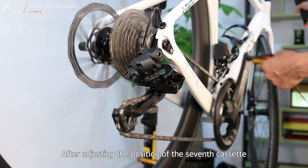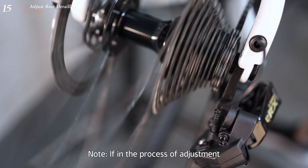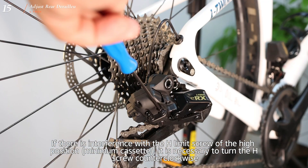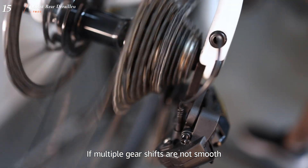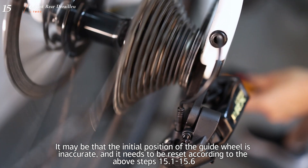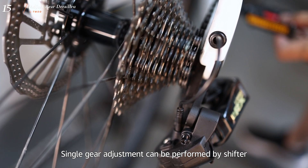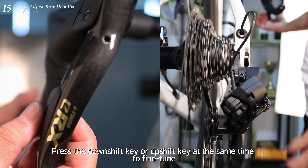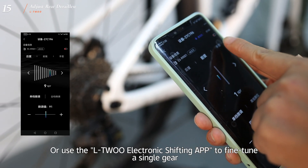After adjusting the position of the 7th cassette, rotate the crank to check whether the shifting of each gear is smooth and whether there is any abnormal noise. If there is interference with the high-position limit screw, turn the H screw counterclockwise. If multiple gear shifts are not smooth, it may be that the initial guide wheel position is inaccurate and needs to be reset according to steps 15-1 to 15-6. If only a few gears don't shift smoothly, single gear adjustment can be performed by the shifter — long press the right shifter function button and press the downshift or upshift key simultaneously. You can also use the L2 electronic shifting APP to fine-tune a single gear.